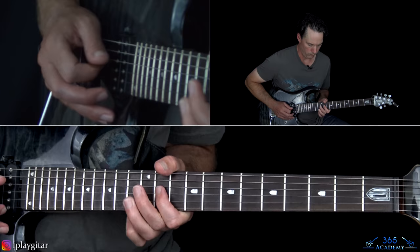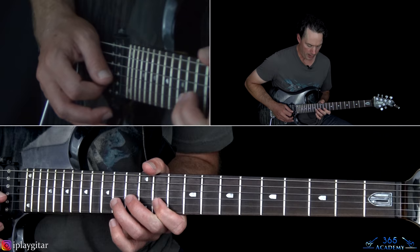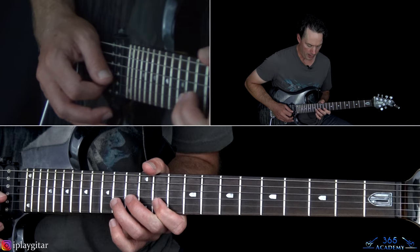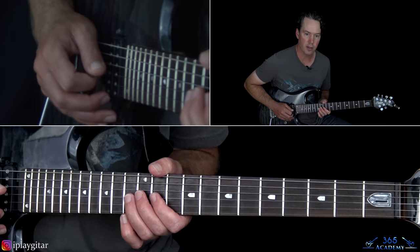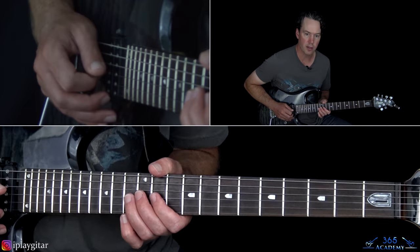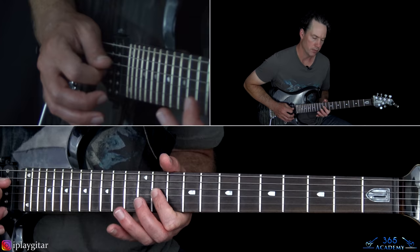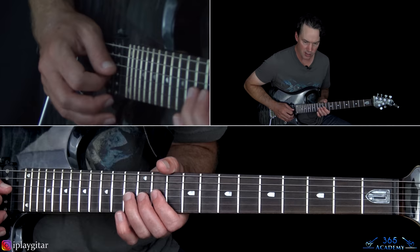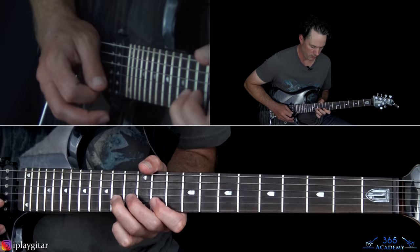Next phrase: start with a pull off from 14 to 11 on the B, then go back to 14 a couple of times and pick it, then pick 11. You can pull off to that 11 a second time too. And then a bend at the 13th fret of the G string — kind of a bend and release. Then play 11, 13 on the G, over to 11 on the B, roll over back to 11 on the G. And then end it with a slow bend at the 13th fret on the G string.